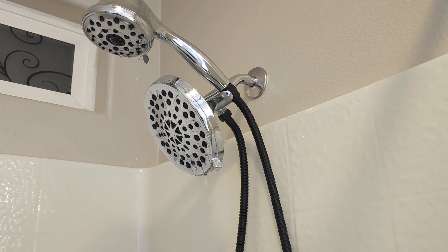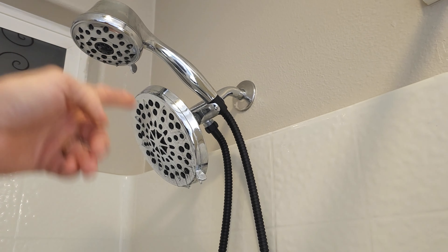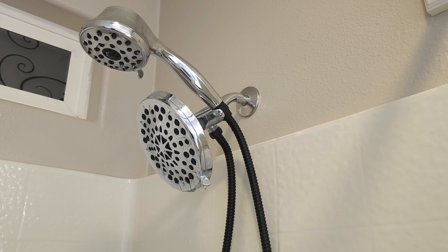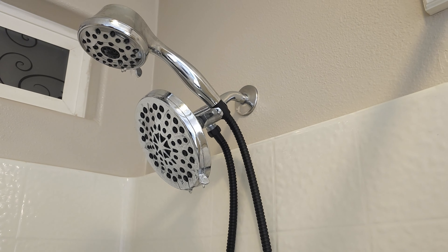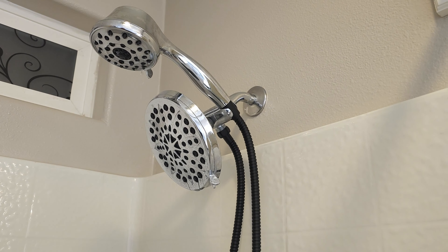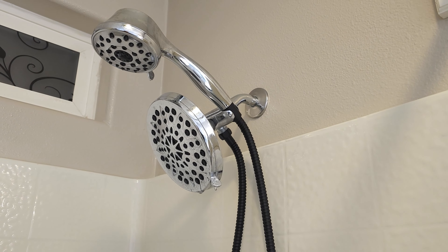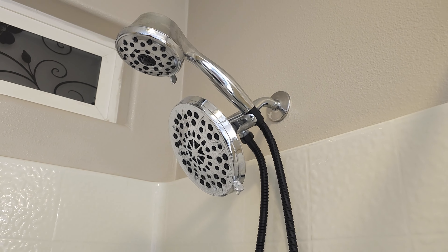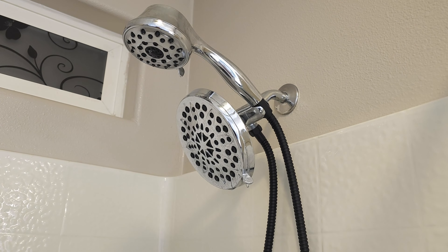No leaks or anything. I like how it matches — we're trying to go with more of a matte black design here, so I like how this hose is quite a bit more flexible and loose than the other one we had on there. No leaking at all, super easy to install, looks nice, works great. Thanks so much for watching, friends. Have a great day, and I'll see you next time.